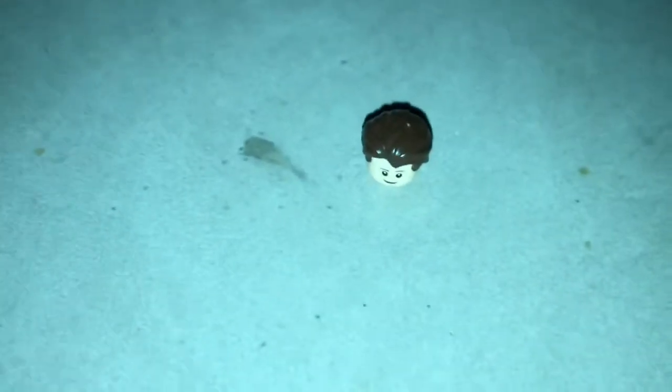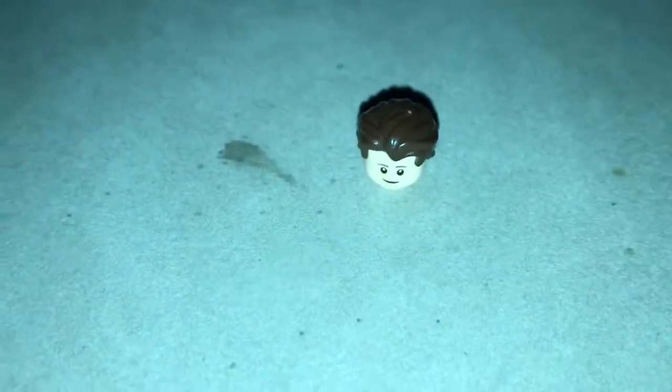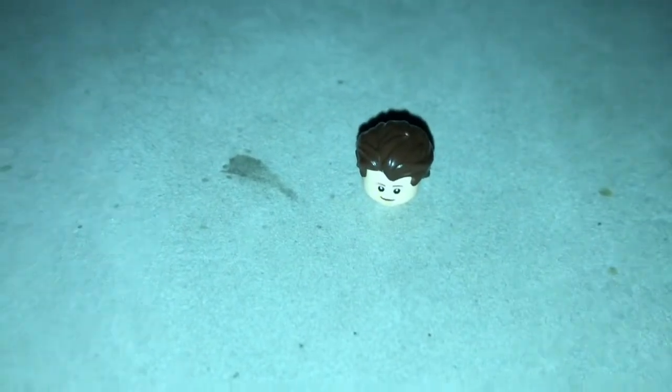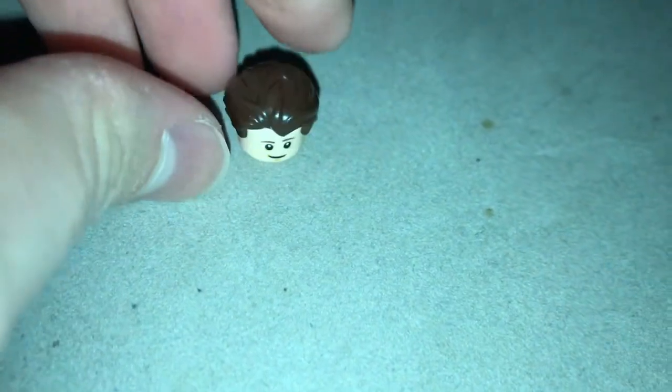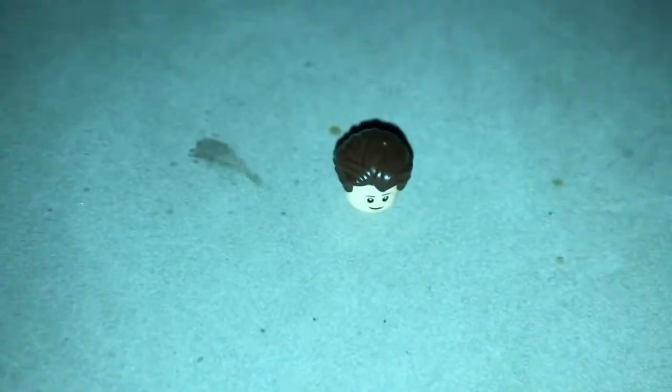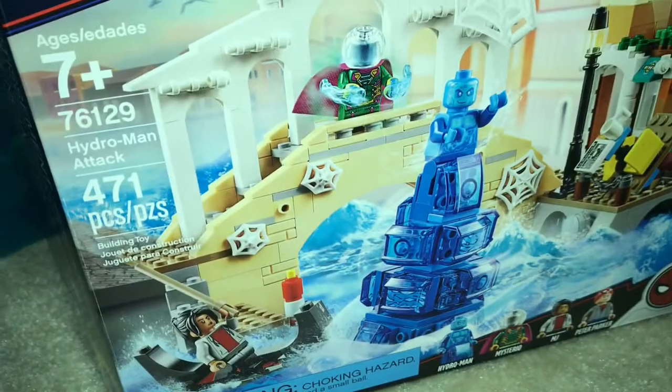So this is gonna be a new style of video called Bricktastic Reviews, where I review a Lego set that I'm building at the time. This isn't my sig fig, by the way. I'm gonna use this for the Peter Parker minifigure that comes in this set because it's definitely a lot better and more accurate. But without further ado, let's get into Spider-Man Far From Home Hydro-Man Attack. Very nice set. Let's go.